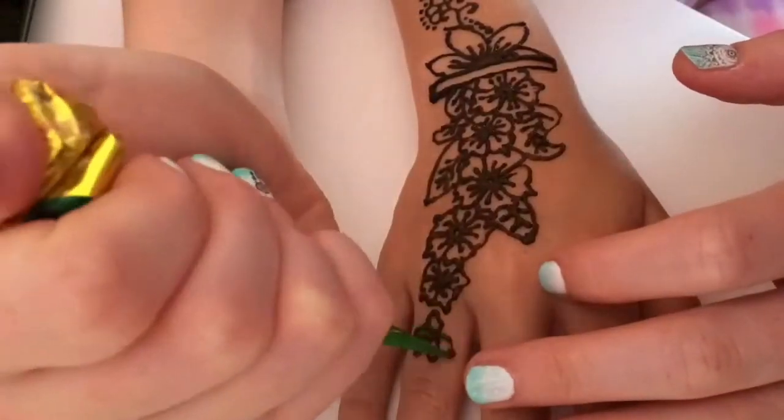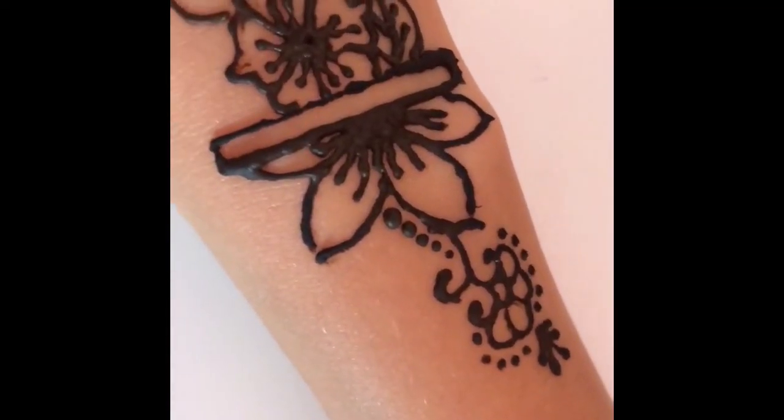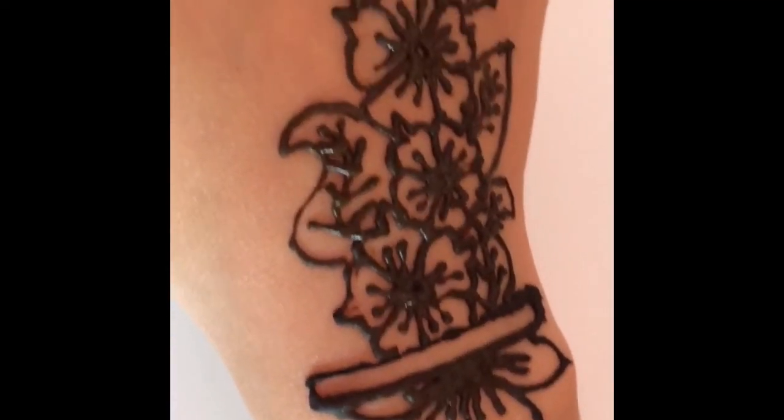Once henna has finished being applied, it dries within about 10 minutes. But the longer you leave it on, the darker the design will be once it's finished.